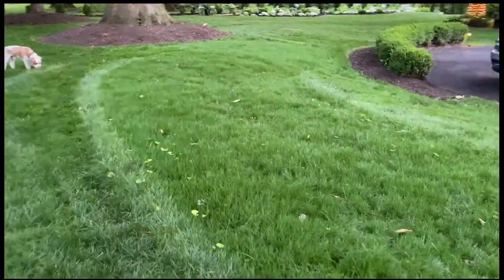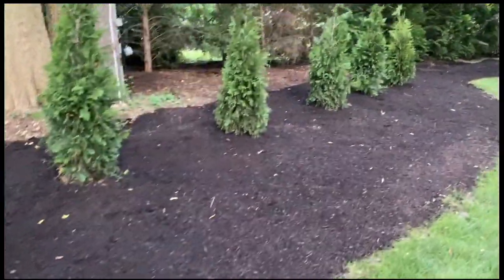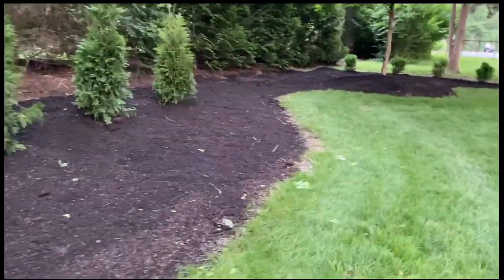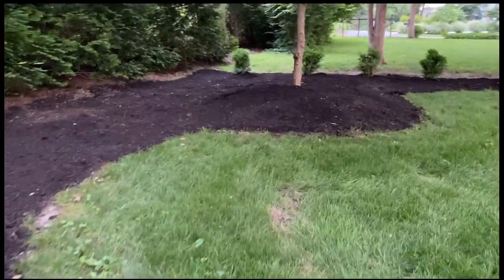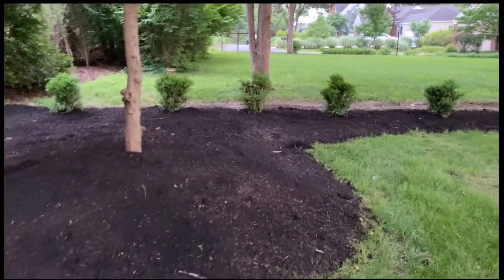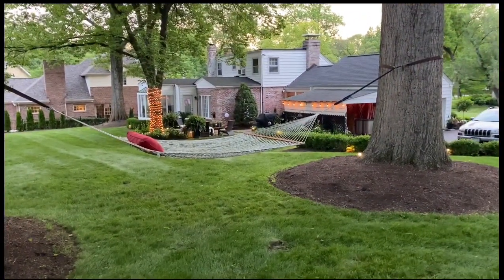We planted grass in some of the beds — we just removed them and planted grass. Some, like this one, we removed the honeysuckle and the ivy and put in new screening. It'll take a while for that screening to grow to be normal. On the back we just have boxwoods because we didn't mind the view from our house to this open area.